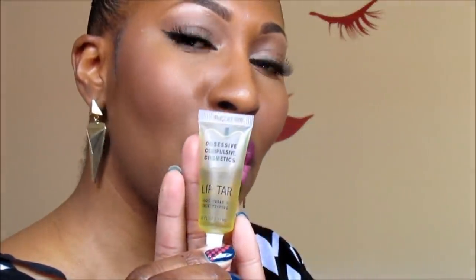A trick if you battle with really dry or chapped lips like I do: you might want to exfoliate, or use Aquaphor or some type of lip moisturizer. In conjunction with that, before applying these lipsticks, try using OCC's Clear Lip Tar — it helps lock moisture in your lips and acts as a barrier between the lipstick and your lips. That helps me a lot. So this is Candy Yum-Yum.